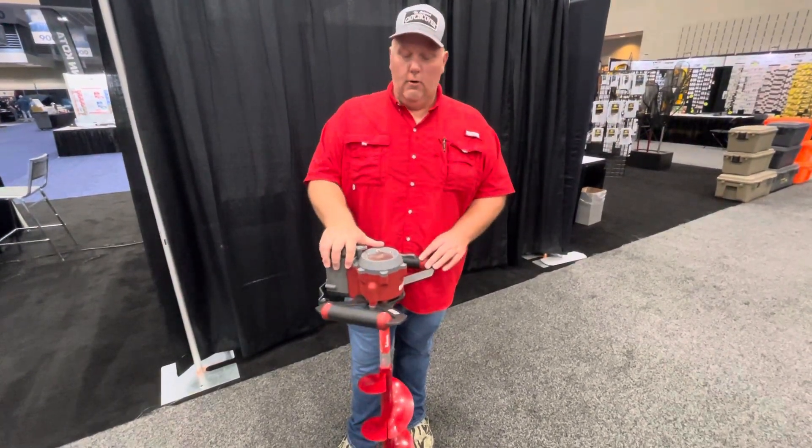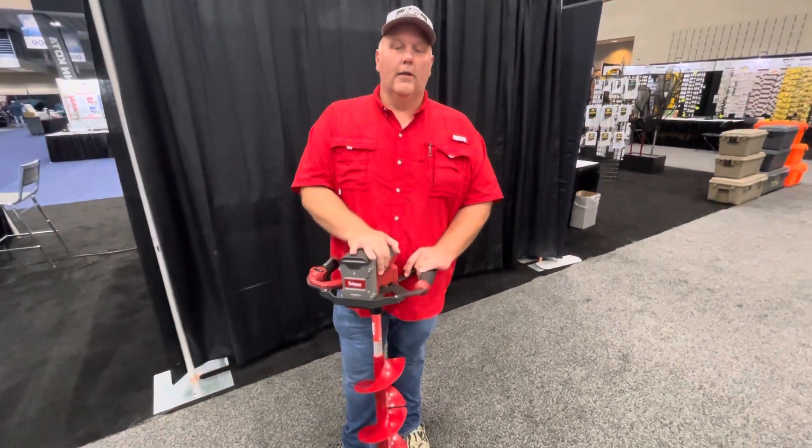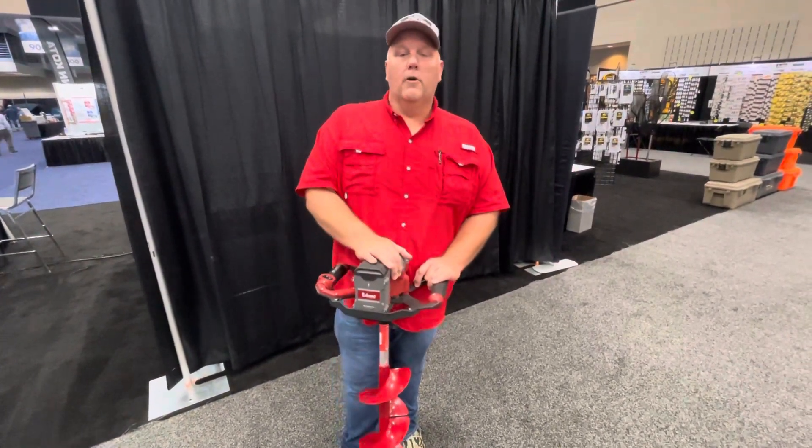It has pretty much everything you're looking for in an auger. It is the new e40 from Eskimo and I'm fired up to be able to use this thing this year on the ice. If you're out there shopping for an auger, you should check it out.